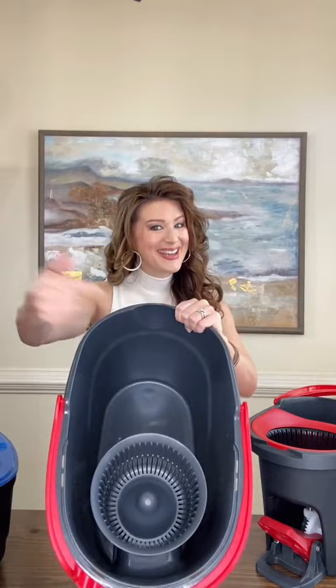Let's talk mop heads. The new mop head is smaller, the OG is larger — see the difference? And something else I like about this mop: this handle has a place to clip your mop. At least I think that's what it's used for.